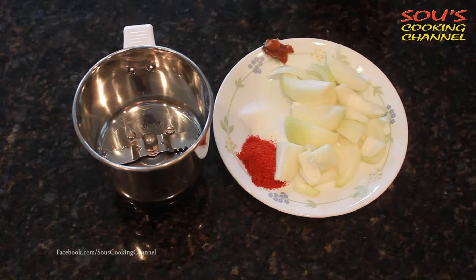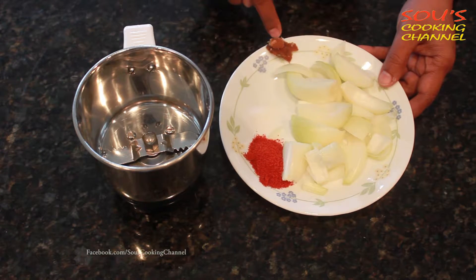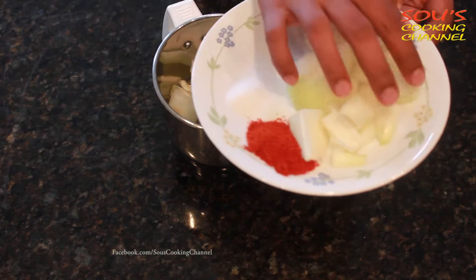Now I am going to show you how to make onion chutney. For onion chutney the ingredients are onions, red chili powder, salt, and a little bit of tamarind. We need to blend all together. This is optional — if you want to apply it on the dosa you can, otherwise you don't need to.